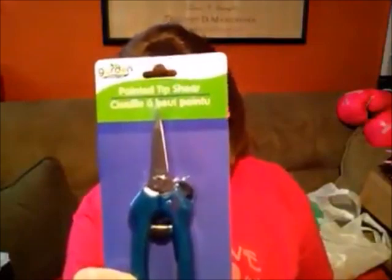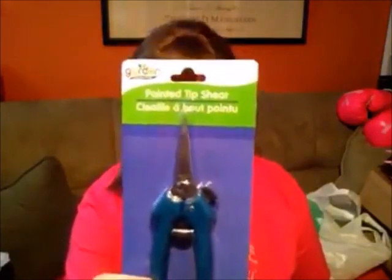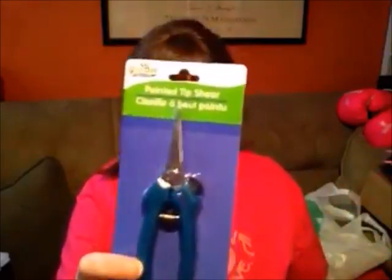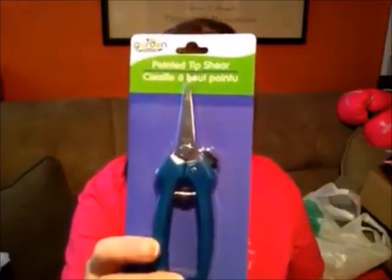I picked up these — they're great for crafting as well as trimming trees and bushes outside in spring. They're in the spring section, so you'll want to pick these up.